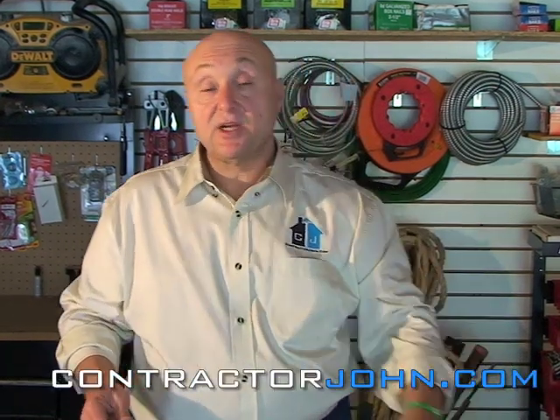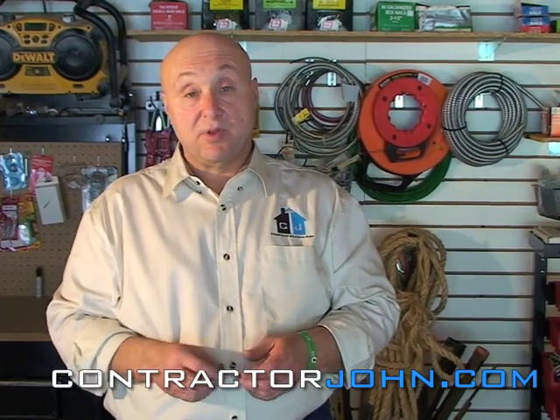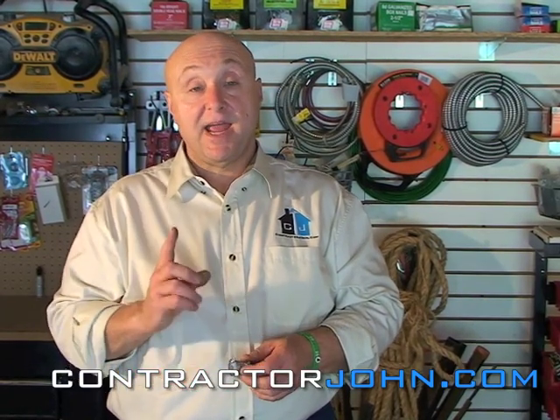Well, that's it — that's your basic electrical boxes and fittings. This is Contractor John saying if you have any questions or comments, visit my blog, ContractorJohn.com. Have a blessed day.